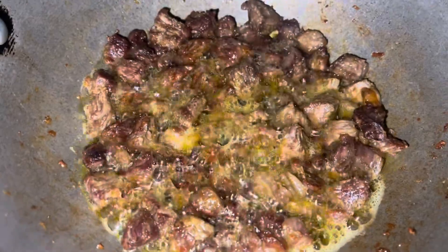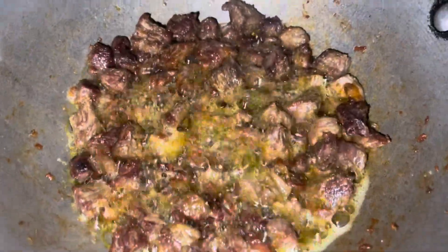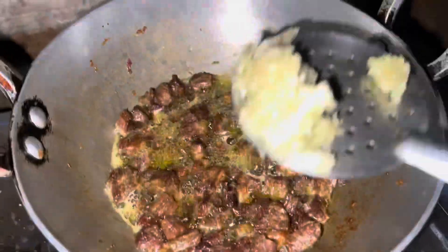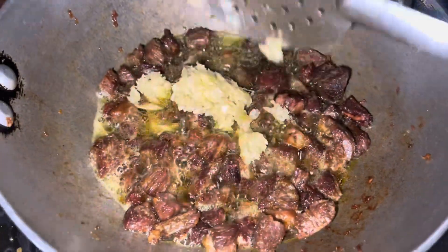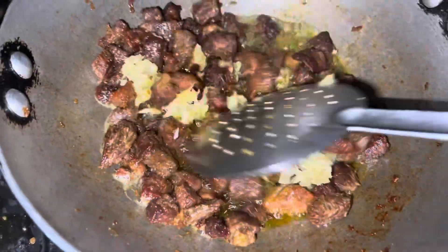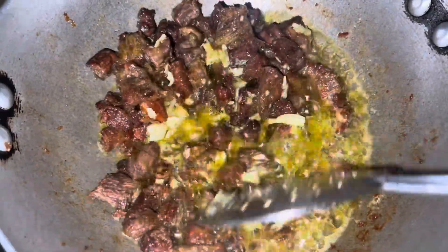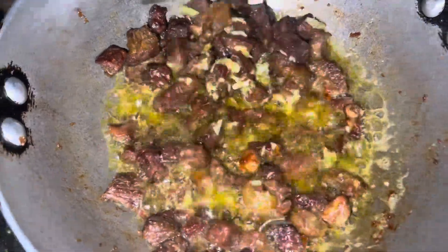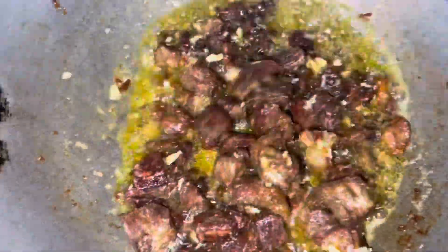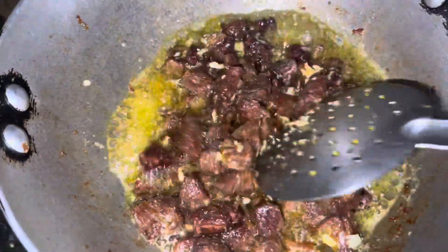The water is almost soaked, so it will soak and then I will add the paste. Let's cook the chicken. We will cook the chicken in a couple of minutes.